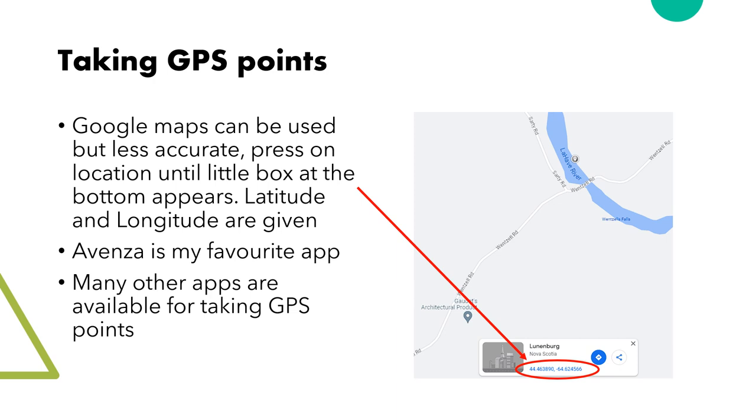How to take a GPS point? There are a few ways to do this. The most accurate is a GPS unit, but these are quite expensive and not everyone has one. So you can use Google Maps on your phone to get latitude and longitude instead. To do this, find your location, hold down on that location for a few seconds, and a small box will pop up with the latitude and longitude. Another option is a fun app called Avenza, which can be very useful. There are several other apps — just go to your applications and type in GPS app.